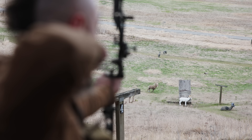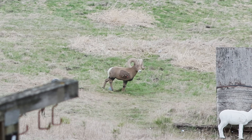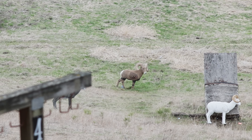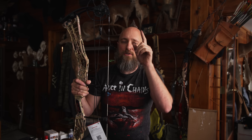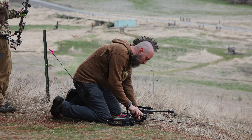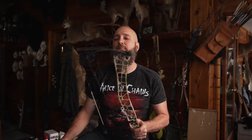They give you all kinds of fancy buzzwords and slang to try to act like it's not a two cam bow, but these are equal but opposite eccentrics. The only reason they don't call it a two cam bow is because it doesn't attach to a fixed point on the limb — it's attached to the cam itself. So everything acts as an equally timeable two cam eccentric. There are still a couple of hybrids out there where the cams are not mirror images of each other, but in general almost everything is a two cam bow.